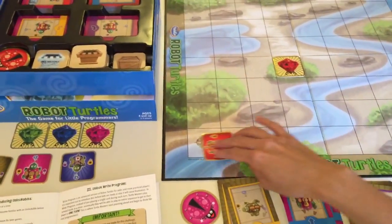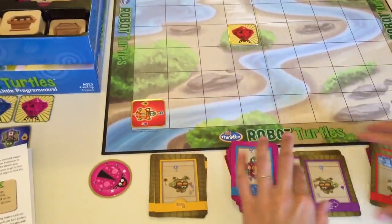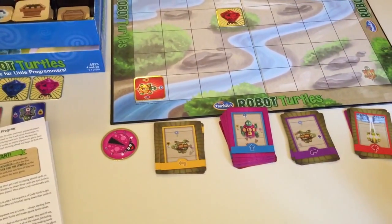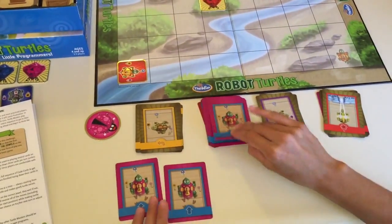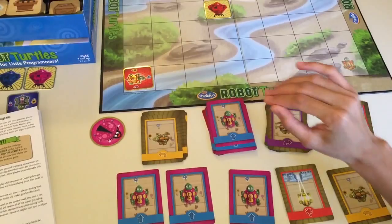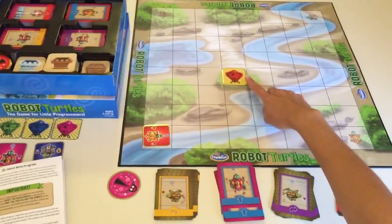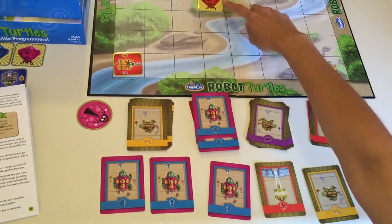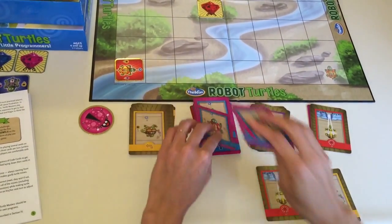To make the game even more difficult, there's another level called Write Program. Instead of going one move at a time, the child writes an entire program in one sequence to get to the jewel. They tell the mover all the moves, and the mover then follows the program to see if it actually gets the turtle to the jewel. This is the more advanced form — the child has to think ahead to write their program. If it doesn't get them to the jewel, they start over and write another program from scratch.